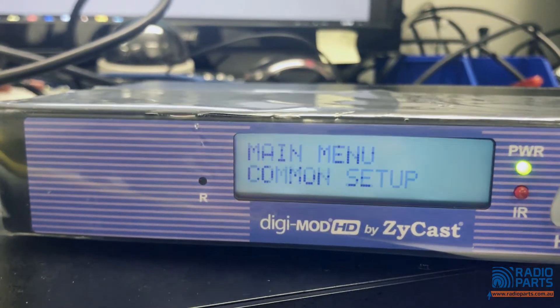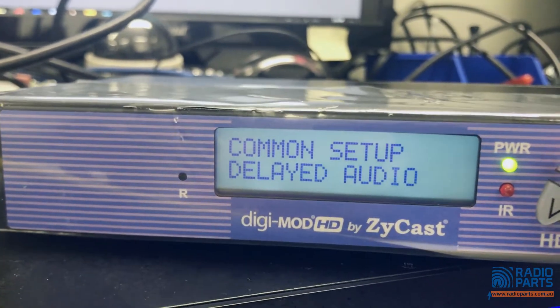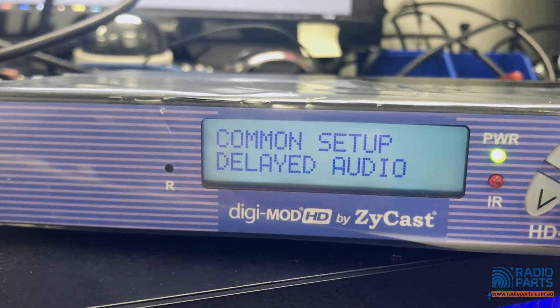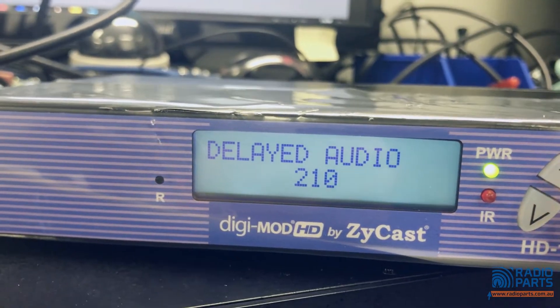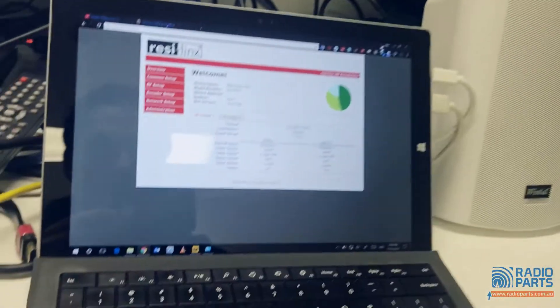Password four zeros gets us into the menu. Common setup — output channel is still 39, like all of them. Here's the interesting bit: the delayed audio. We're at 210 now. Let me go to YouTube to demonstrate.